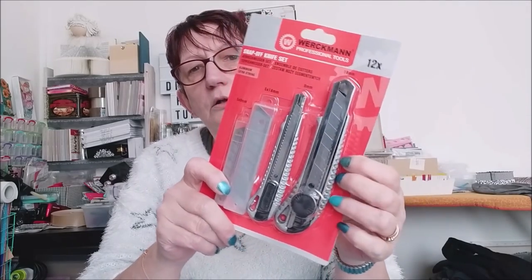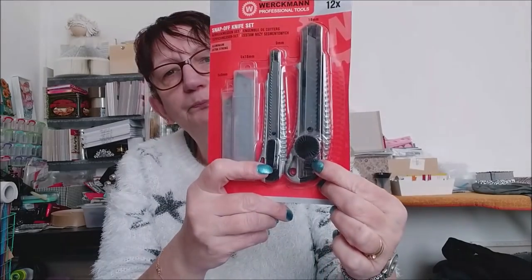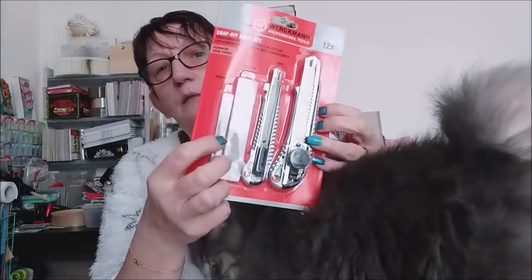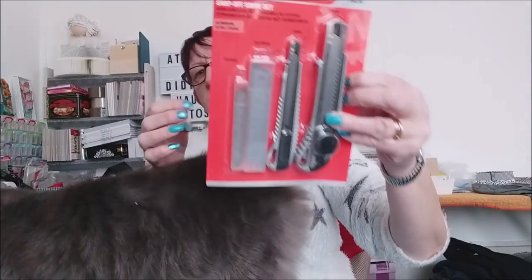J'ai changé les cutters. J'ai pris un set de cutters à 2,49 euros — ils étaient mis à 3,49 euros, donc il y a un euro de moins. Il y avait deux modèles : ce modèle-là en métal, et le modèle en plastique jaune ordinaire. J'ai préféré prendre le modèle en métal, je pense qu'il durera plus longtemps. Donc là vous avez un grand, un plus petit, et les lames de rechange — deux fois cinq lames dans chaque petit boîtier. Ça coûtait 2,49 euros.